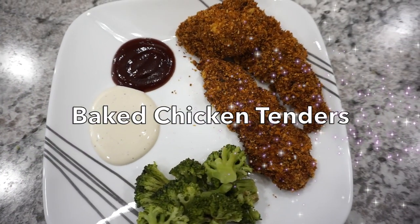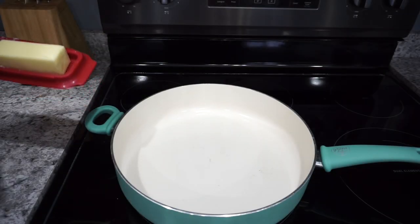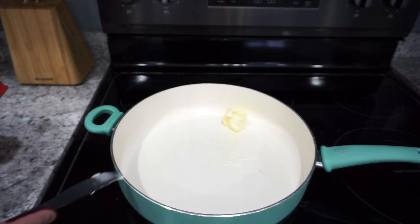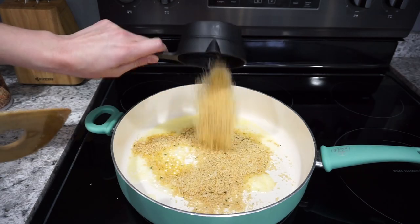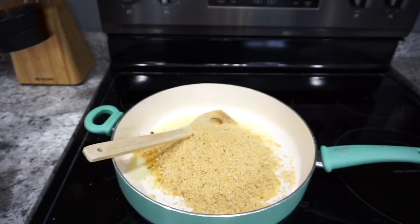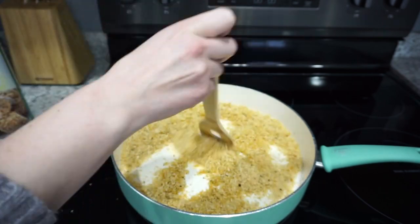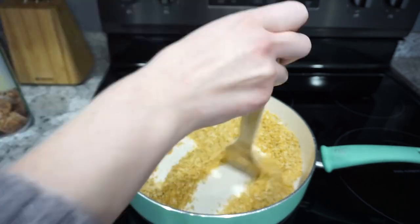For this next recipe I'm making some baked chicken tenders — this is our all-time favorite recipe for chicken tenders in the oven. I'm starting off by melting down a couple tablespoons of butter into my skillet and then adding in about two cups of Italian panko breadcrumbs. Definitely use the panko kind — that's the best for this recipe. You're actually going to sauté these up until they are nice and golden brown.